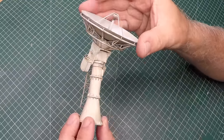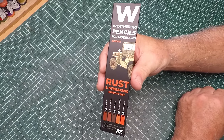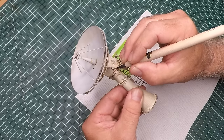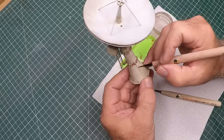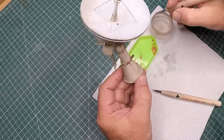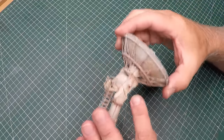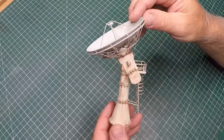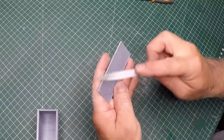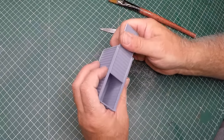Now I'm going to add some rust streaks using some weathering pencils from AK. With a combination of a bit of water on another brush I just streak it down, and using a damp brush I thin it out so it kind of fades. I really like this effect - I like those pencils very much. I put a bit of water on the tip of the pencils and then brush it on. A bit of filing for the container roofs and they just slide in quite nicely.